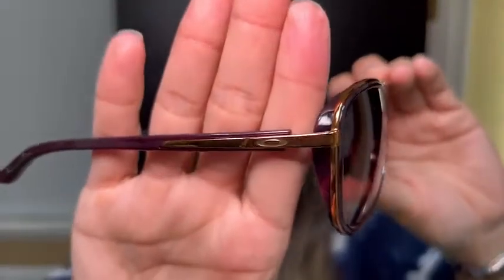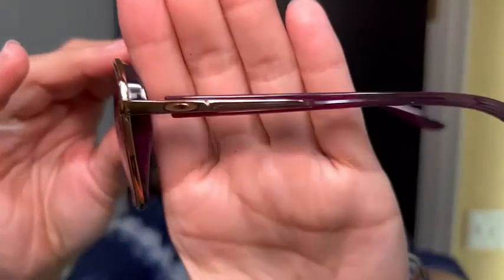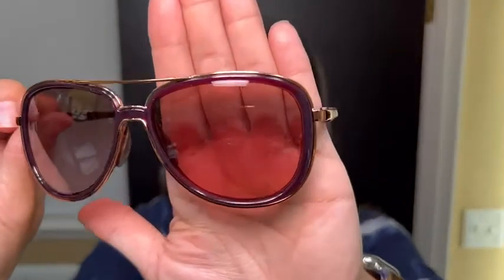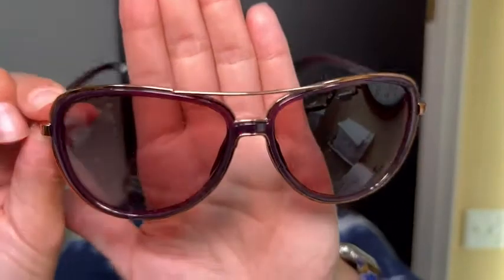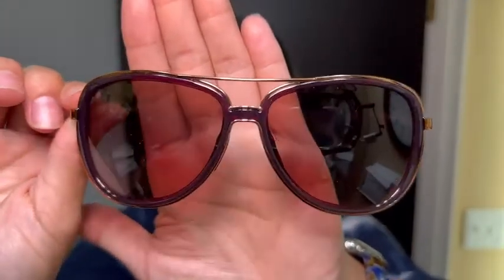There is a lot going on here, and I'm going to tell you about some of the things I love the most. Number one is the infusion of plastic and metal on these. They take the cake with that beautiful raspberry color and then that almost rose-gold metal infusion — they're gorgeous.